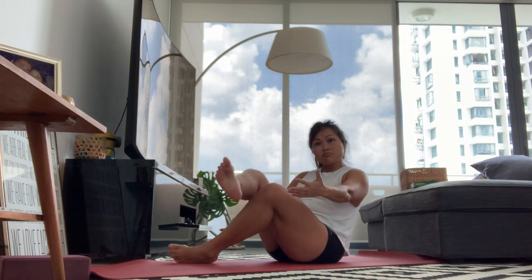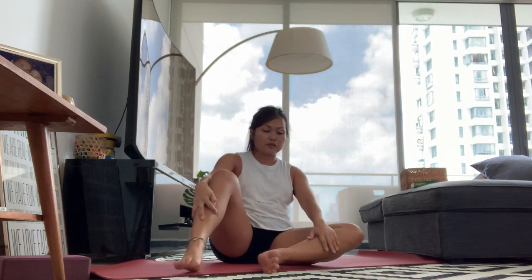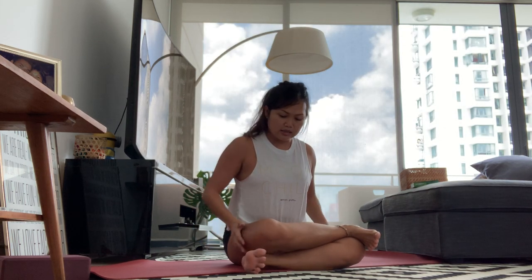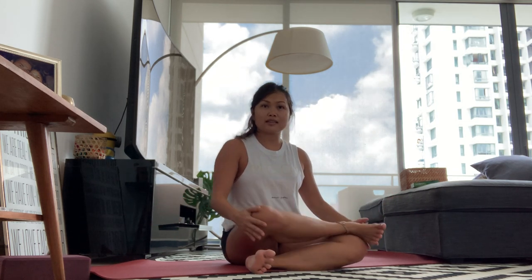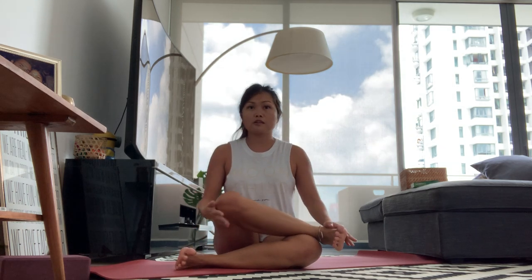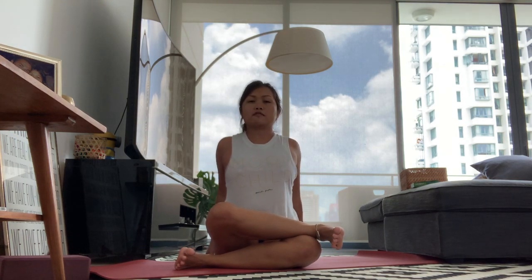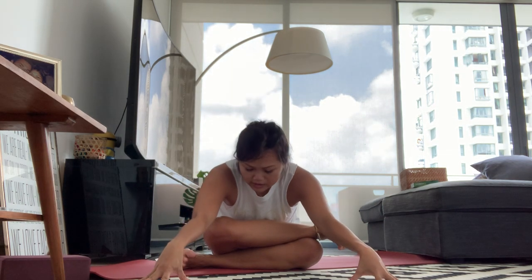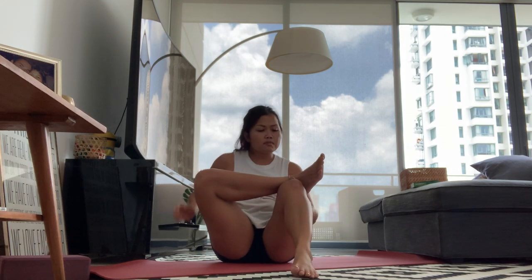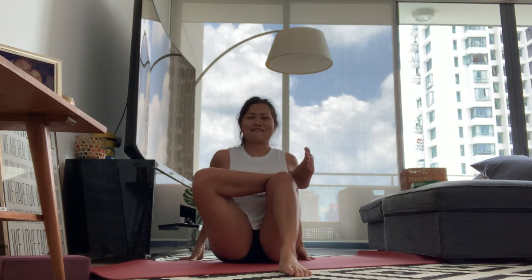Let's do double pigeon. Left shin down parallel to the front of your mat, right shin on top of the left — make sure they're parallel, knees towards each other. You want your right ankle to be above the thigh. If your legs are going up that's fine — just put your hands behind you and lift your heart up. You can walk your hands forward for the full version: belly to thigh. Modified version: left heel on the mat, right ankle over the thigh, press shin to chest.